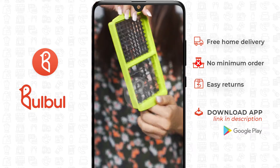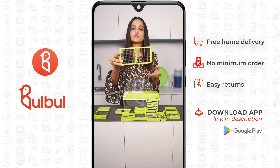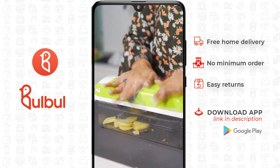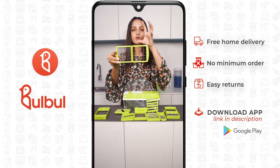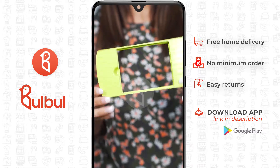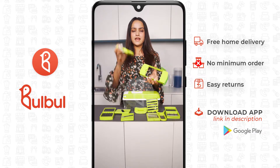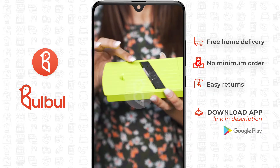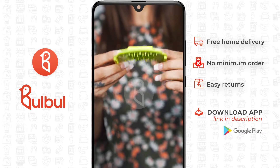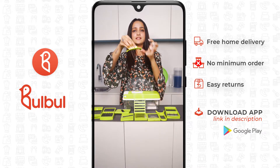There is a cutter available in two shapes and sizes. You can make your dish and platter more beautiful with small slices or big slices of vegetables. There is an attacher available here with many small blade options. You can attach them and grate here. There is also a holder which you can hold to keep your hand safe while cutting.